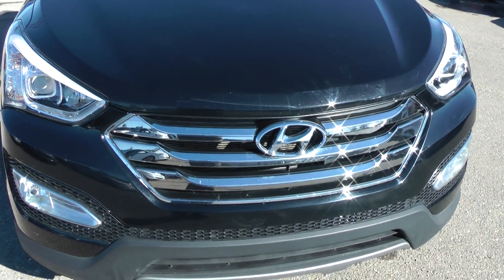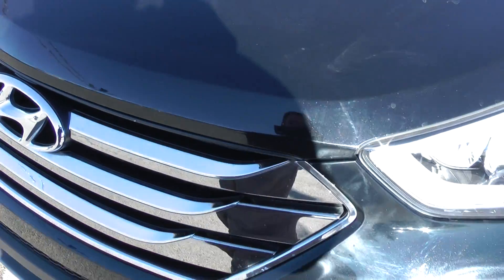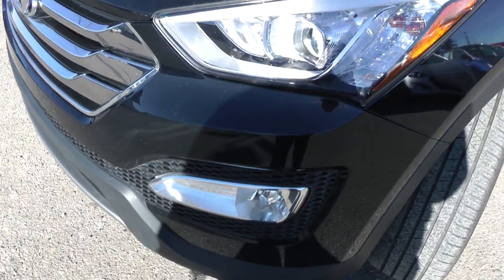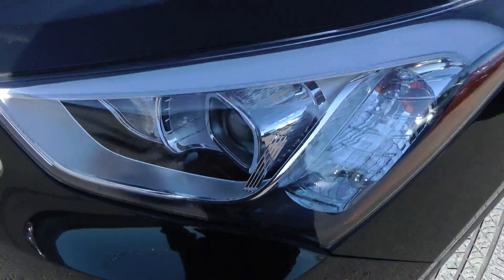The Limited we have here is in excellent condition. The stone chips are at a minimum — nothing that's uncommon here for Calgary, that's for sure. No major dents or anything like that. It's in great shape. It comes with fog lights. The HID headlights are, as I mentioned, included with the Limited model.